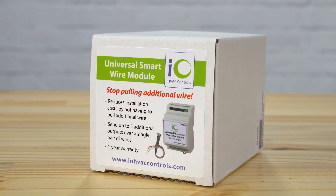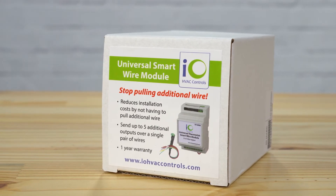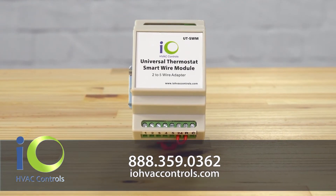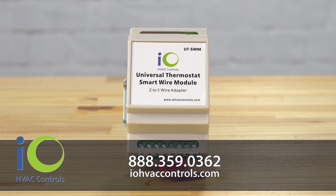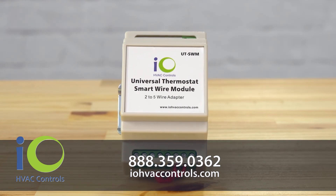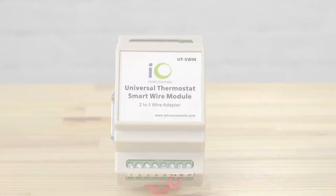When you need more wires but you don't or can't run them, think of the SWM from IOHVAC Controls. For more information, call 888-359-0362 or visit iohvaccontrols.com.